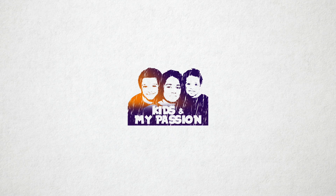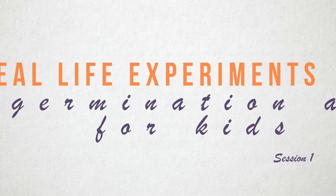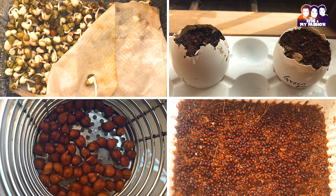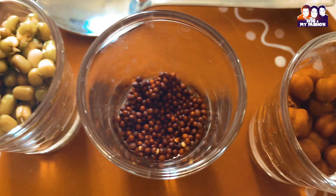Welcome to Kids and My Passion. Today we are going to see a hands-on experiment for kids on planting. Let's have kids explore different ways of germinating seeds. We are using seeds like brown chickpea, mustard seeds, and green gram seeds that are soaked overnight.